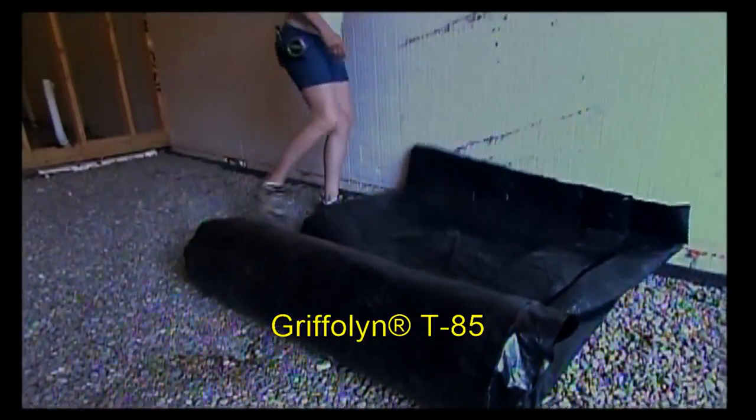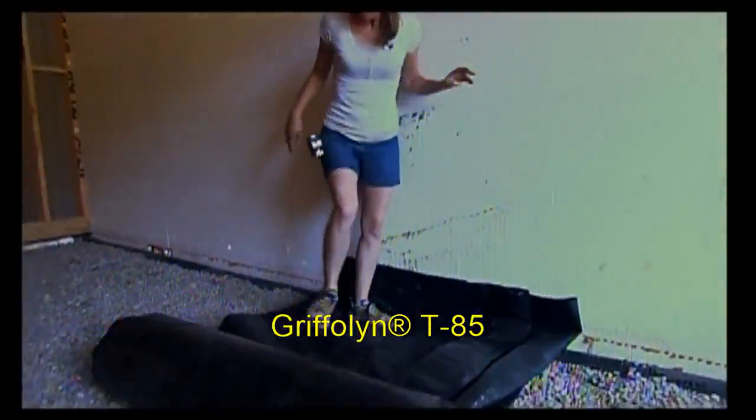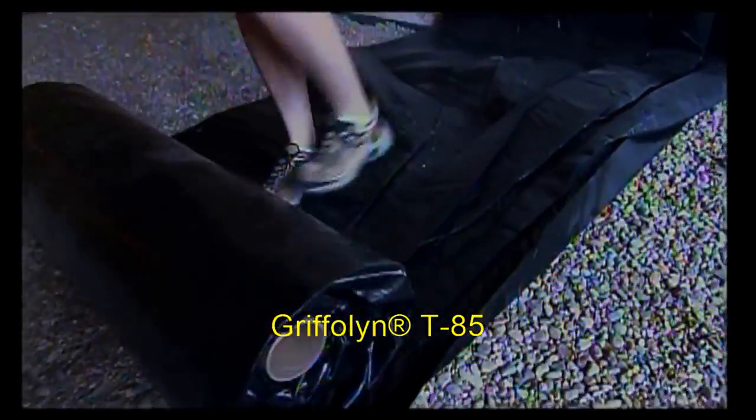Now the third line of defense is a vapor gas barrier. This is a high density polyethylene and we're going to use this to cover the whole floor. It's 20 feet wide on the roll, fan folded to make it a little bit more manageable.